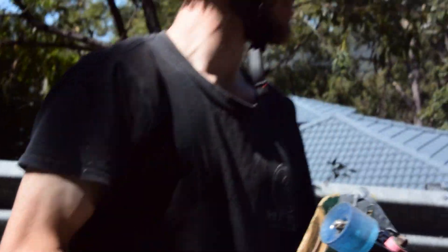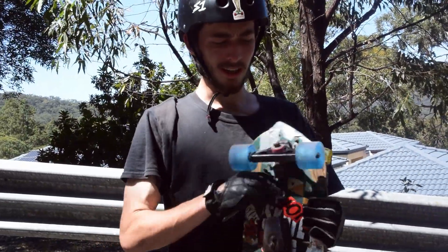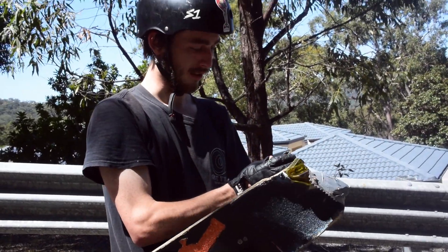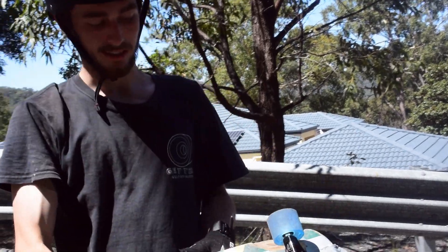These wheels are so nice — being real, real dumpy, nice and in the pavement. They're like real floaty in slide, a real nice characteristic. They're just — look at that — wearing perfect. Highly recommend these wheels. They're definitely slidey, but in the best way ever.